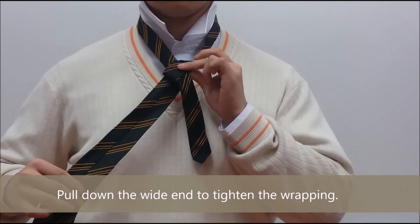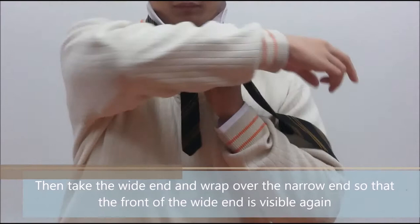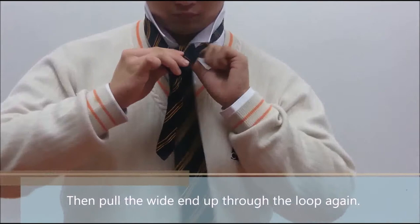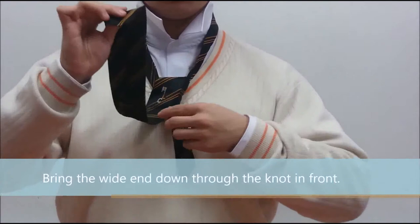Pull down the wide end to tighten the wrapping. Then take the wide end and wrap over the narrow end so that the front of the wide end is visible again. Then pull the wide end up through the loop again, and bring the wide end down through the knot in front.